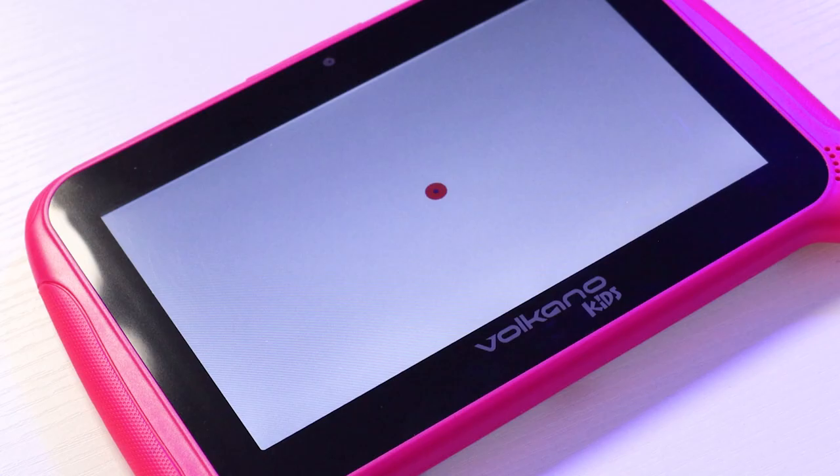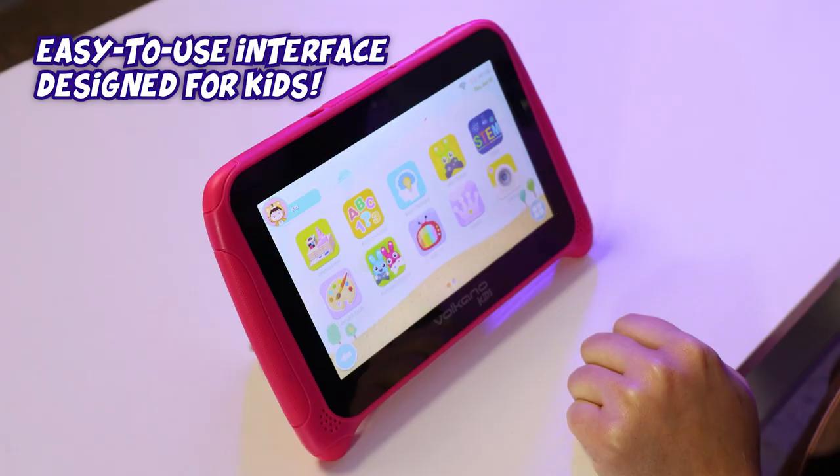To turn the tablet on, hold the power button located on the top right-hand side of the tablet. Navigating the tablet is incredibly easy — the user interface has been designed with your children in mind.